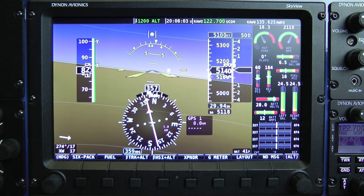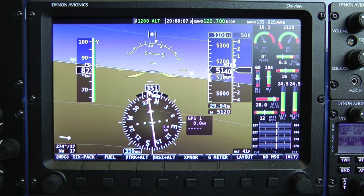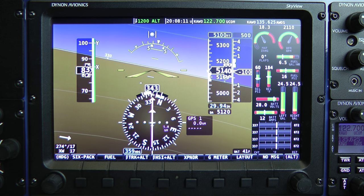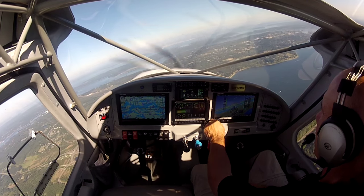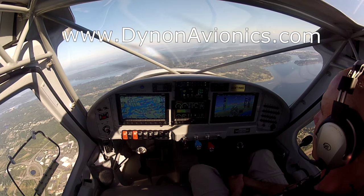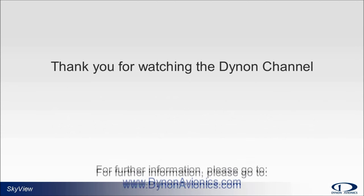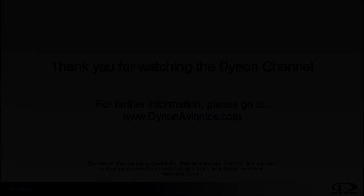So there you have it — that's my world-record short training video on the new Skyview SE. I appreciate you joining me, and if you want to learn more about the new Skyview SE, please give us a call. For more information on the planning or capabilities of the Skyview system, please see our website at dynon avionics.com, where you can find links to our system installation guides, pilot user guides, and other valuable information like our user forum. Thank you for watching the Dynon Channel.